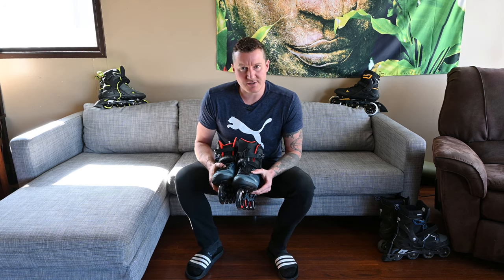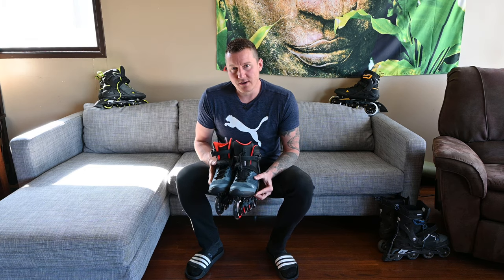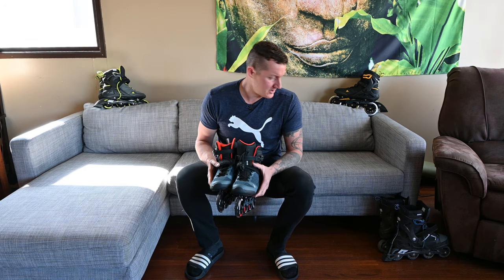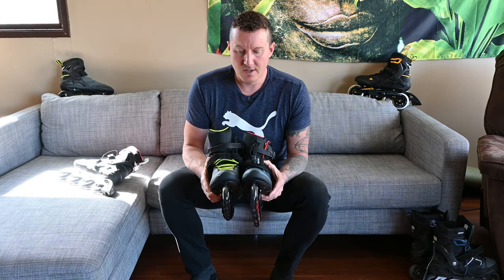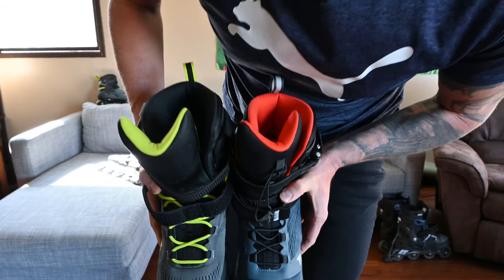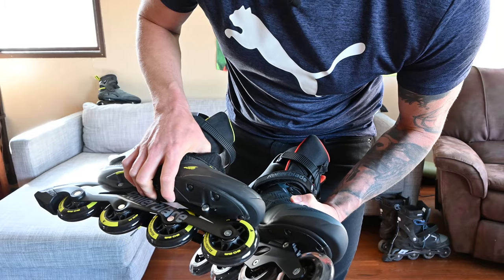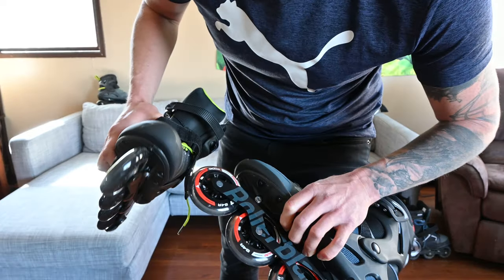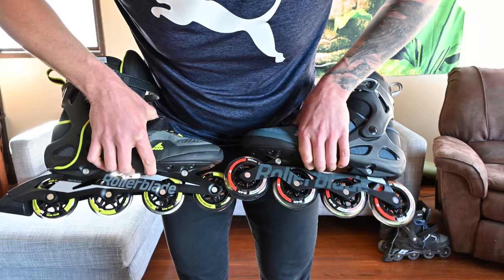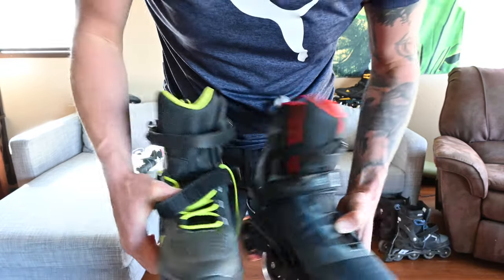I find I can go longer without taxing the smaller muscles in the front of the shin. It doesn't tax the hip flexors or the glutes as much. I feel the workout in the Macroblade 80 is a better workout than the Macroblade 90, and for $80 less, if I had to choose I would choose the Macroblade 80. Comparing the Macroblade 90 to the Macroblade 80, other than the quick lace system the boot is almost identical. You can see this is the Macroblade 80 on the right and the 90 on the left — slightly smaller wheels, obviously 10 millimeters. 82A hardness on the Macroblade 80, 84A on the Macroblade 90. The chassis is almost identical.